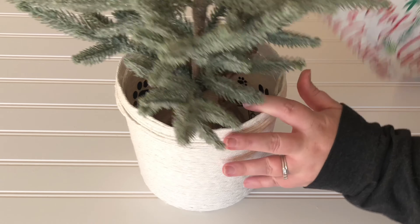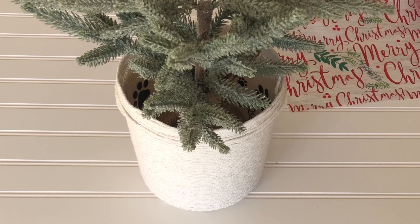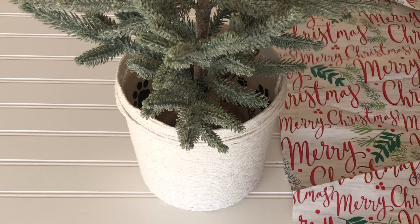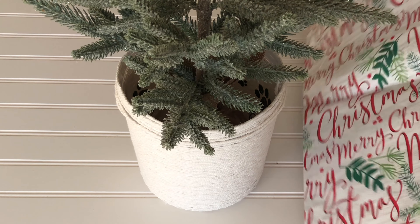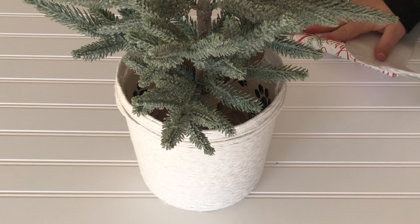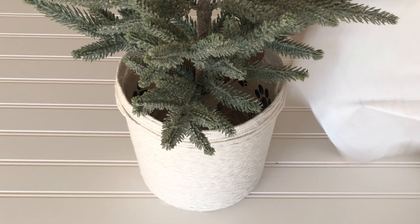This is a $5 tree from Hobby Lobby, and I'm using some leftover Christmas paper from last year — possibly even two or three years ago — to put down inside with the tree to keep it nice and steady.